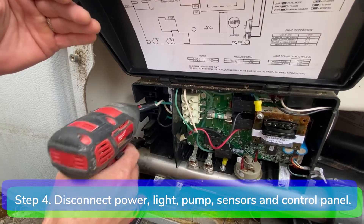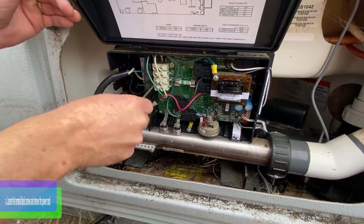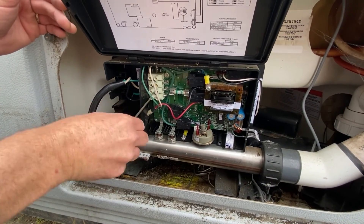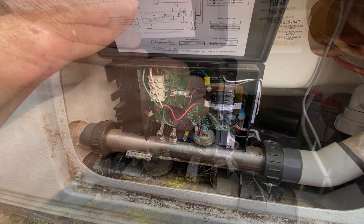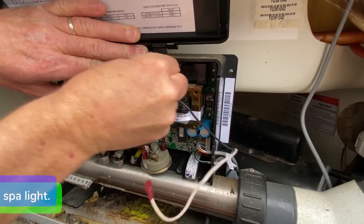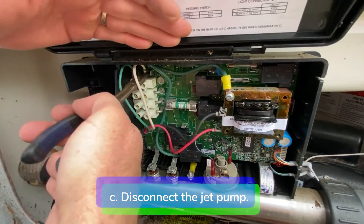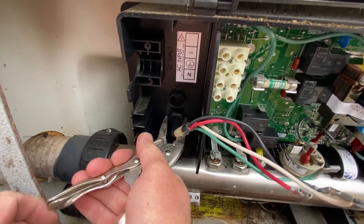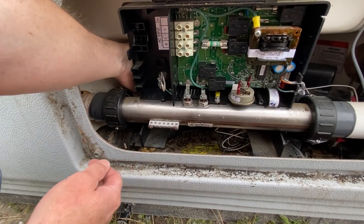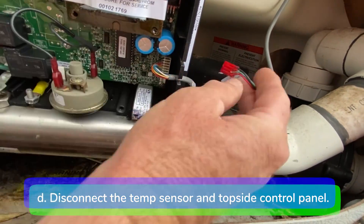Step 4: disconnect the incoming power, spa light, jet pump, temperature sensor, and the topside control panel from the control box. Loosen the terminal block screws and remove the power cord. Disconnect the spa light. Disconnect the jet pump. Squeeze the strain relief bushing with your vise grips and remove the jet pump cord from the control box. Disconnect the temperature sensor and topside control panel.